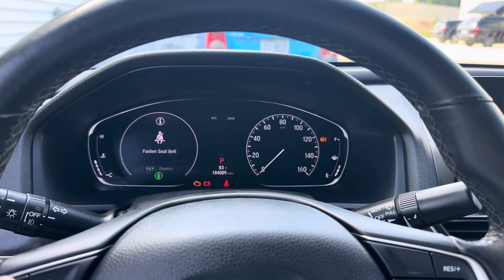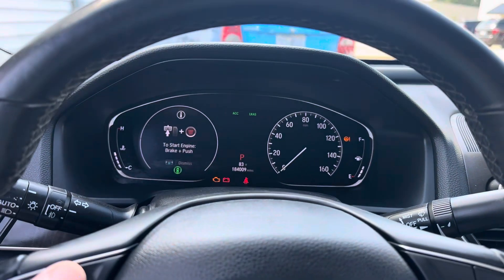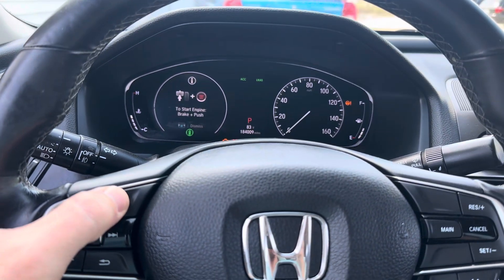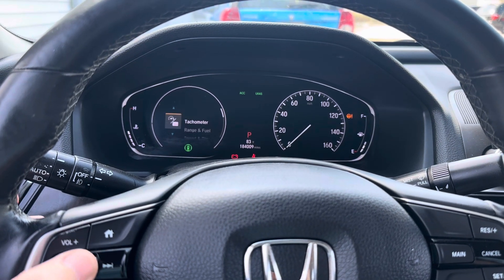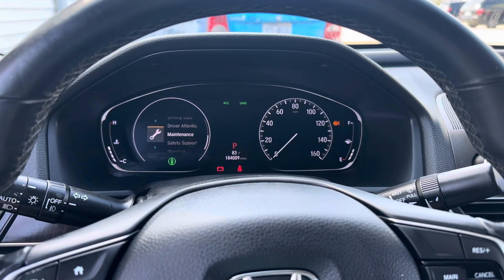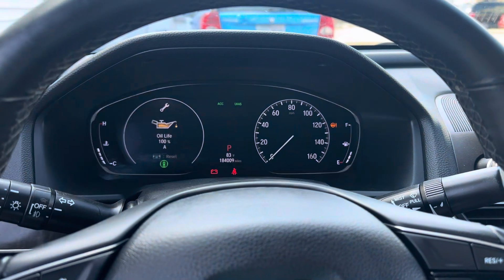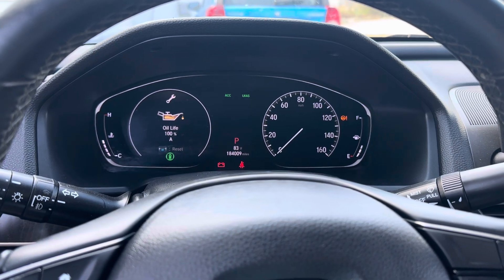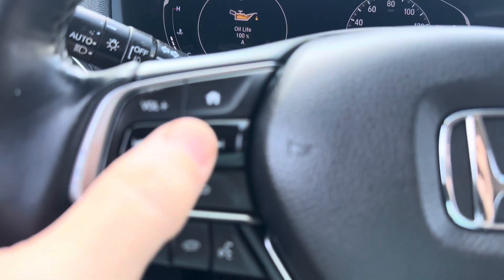To get to that point, if your maintenance reminder needs to be reset, it's not going to illuminate over here. You can either use the back button or the home button. I'm just going to click the home button — it's going to take us through to our main menu. If it puts you at the top, you're going to start with the tachometer. Scroll all the way to the bottom and click on maintenance. My oil life is 100% because I've already reset it.